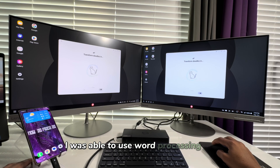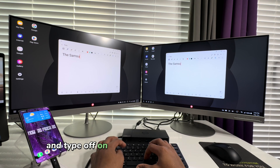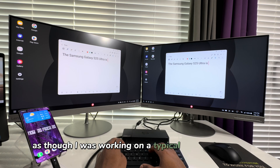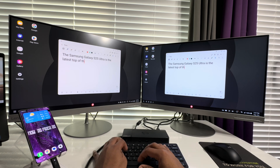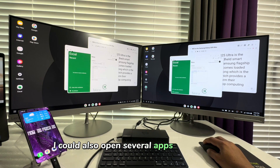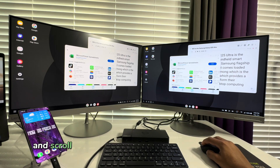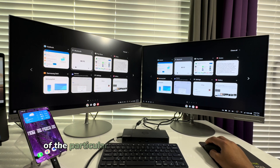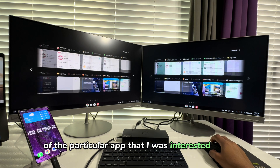I was able to use word processing apps like Samsung Notes and type on the connected wireless keyboard as though I was working on a typical desktop computer. I could also open several apps at a given time and scroll through the opened apps to select the particular app I was interested in using.